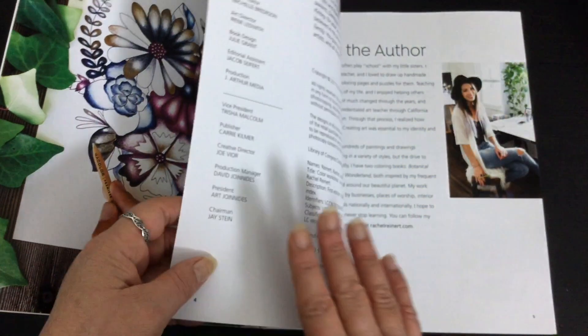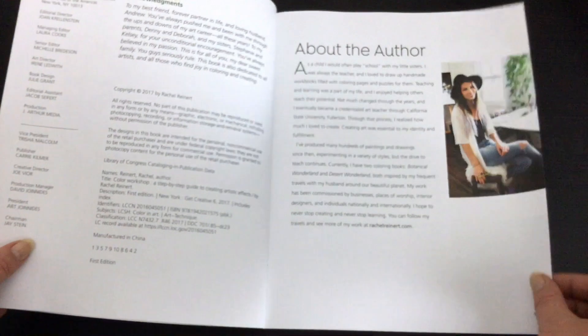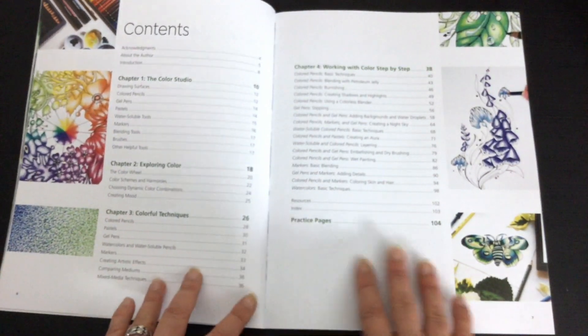This is on colour paper so you can't really use that with your markers. It's a different feel — it's like a glossier paper. There's an introduction from the author and then we've got the table of contents.